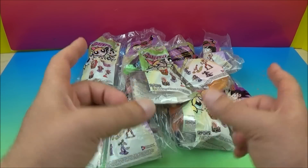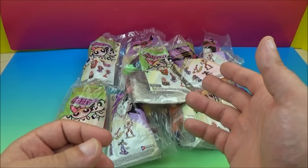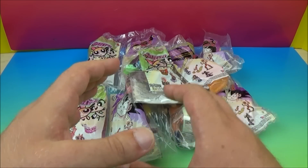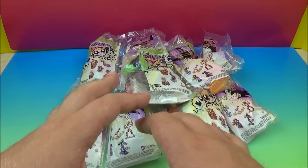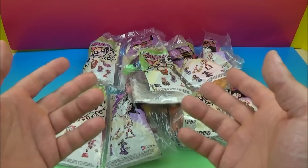Hey there everybody, welcome back to another one of Jesse's Toy Reviews. So today we have Burger King's Dragon Ball Z and the Powerpuff Girls set of 10. You can see there's something special with this set because they're connected together — they're a double pack, which is so cool. Both of these shows are awesome. So let's get them out of the bags and have some fun.